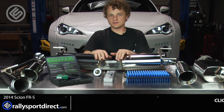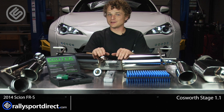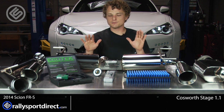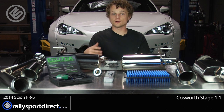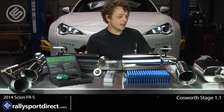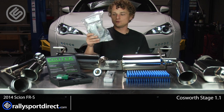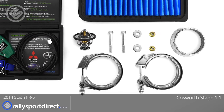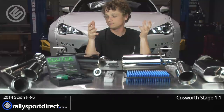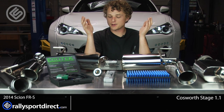This exhaust — you'll notice the Nameless name on it, so it is made by Nameless. It is a beautiful exhaust. I'm really excited to see how it sounds on the car, how it looks on the car, and also how it performs. It does include everything you're going to need to install it: new gaskets, hardware, and V-band clamps. That's another thing I really like about this exhaust — V-band clamps are just a huge bonus in my mind.